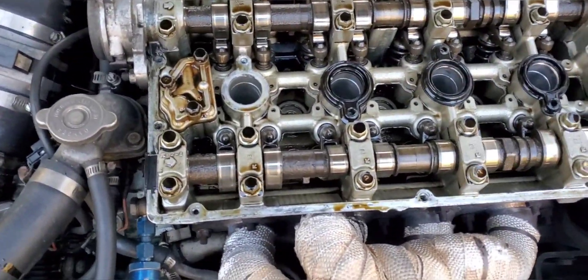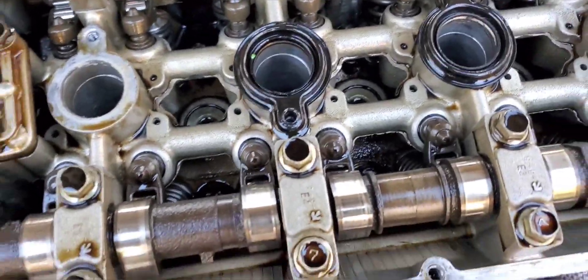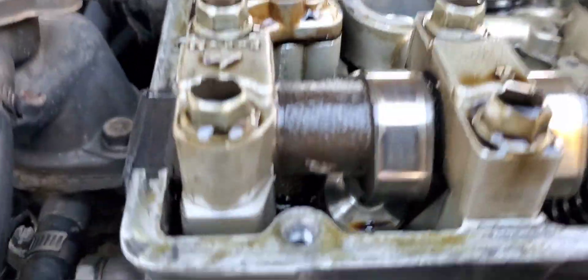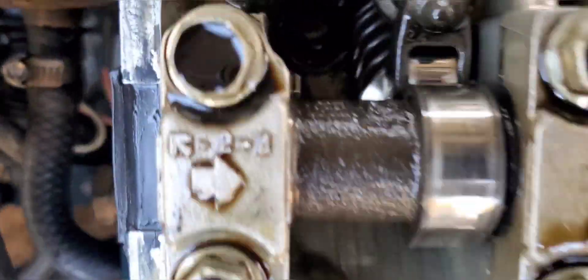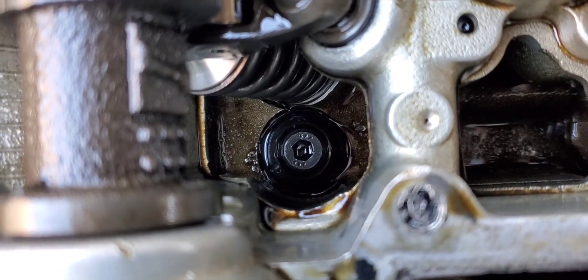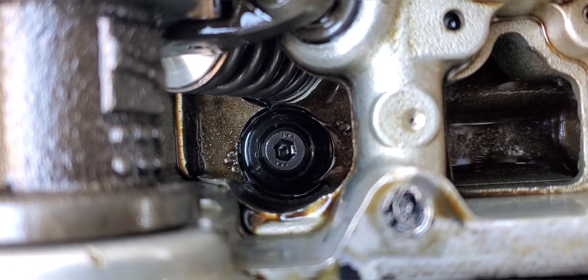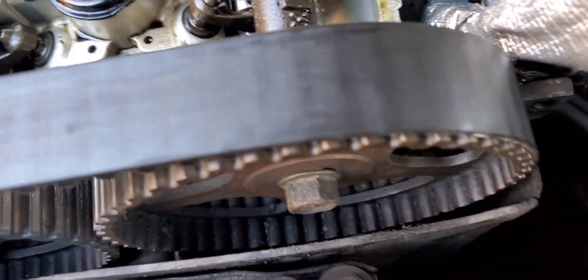Got the valve cover off. Turns out this plug was also leaking around it — pretty nasty. I'm trying to see what kind of cams these are because I was told they're built cams, but I can't see anything on them. Down here where this head bolt is, it's got ARP head bolts at the very minimum, so that's good.